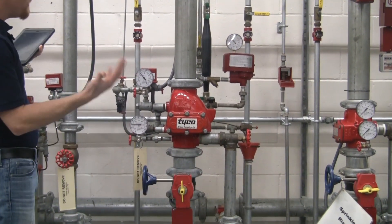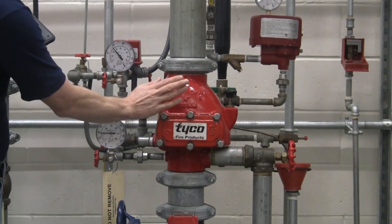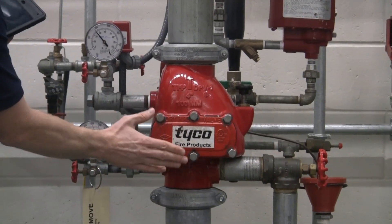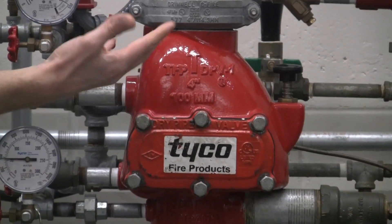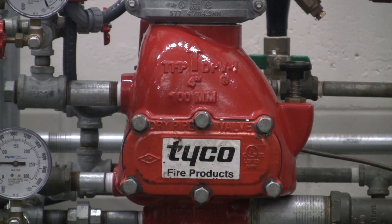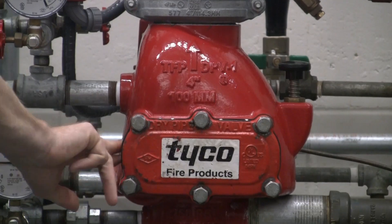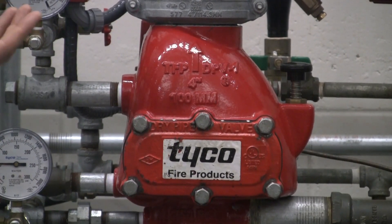There are a couple of key components to identify what type of system we have here. If you look at the front of the valve, we've got the manufacturer and model number right there. In the last 50 years, most valves will have that information on them. A lot of the new ones have QR codes to show what style valve it is and bring up the tech data sheet.